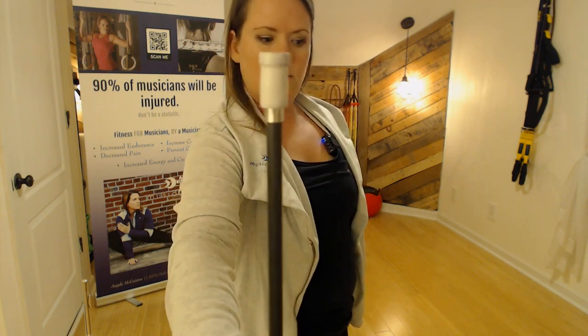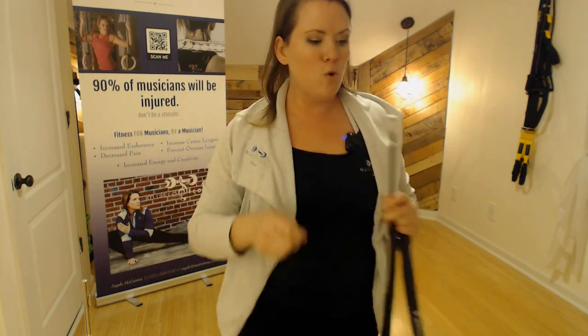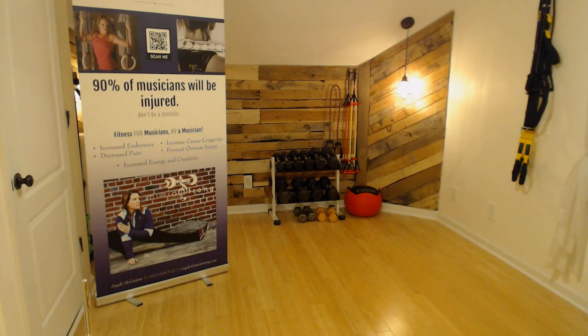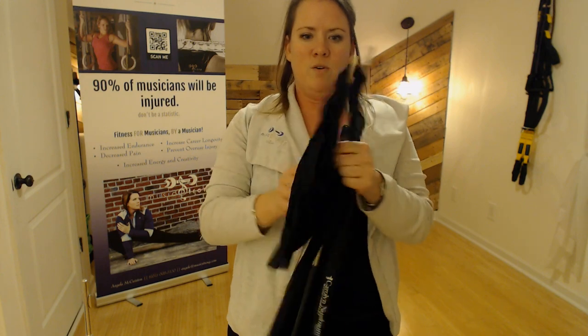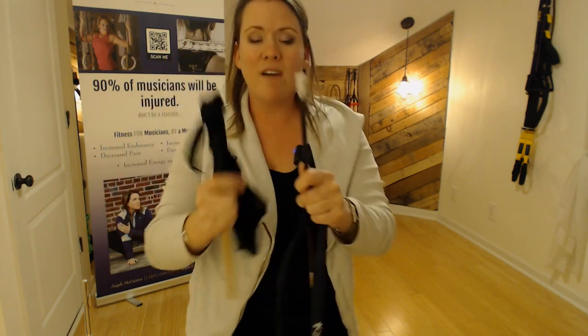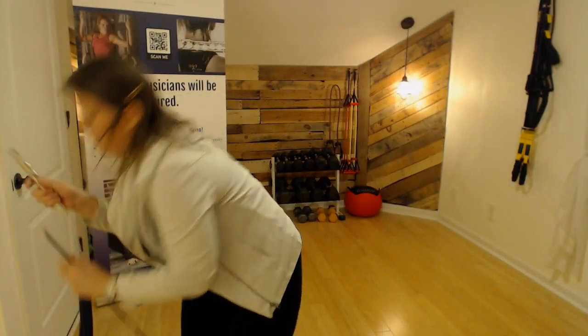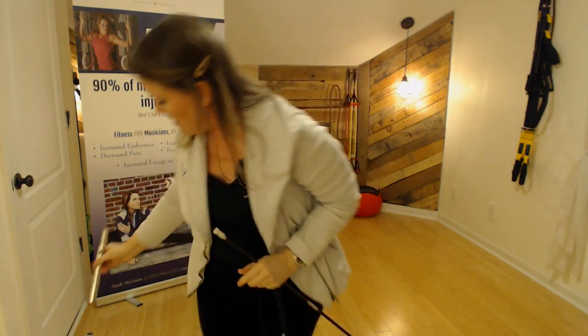Do you see this? See the end right here — see how it's wide? You know when we put the normal swab on the end of the flute, it looks like it's on the end of the stick. Compare these two. What do we have to do? We have to wrap it around and try to make a big thing at the top. But you're still not getting into all the corners up by the crown. This will cover everything and get all the way through your head joint. It's going to get into every little nook and cranny up there, and it's going to actually clean out your head joint and get all that moisture out — it's not just going to shove it around.